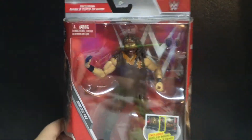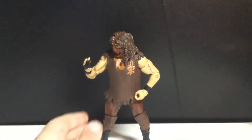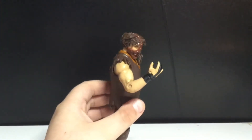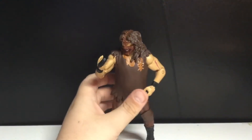Let's get this guy opened up and see how cool he really is. Alright, we got Mankind out of the packaging. I'm going to be honest, I actually do like this figure a little bit better than Mick Foley, just because he's a bit easier to move around and articulate.